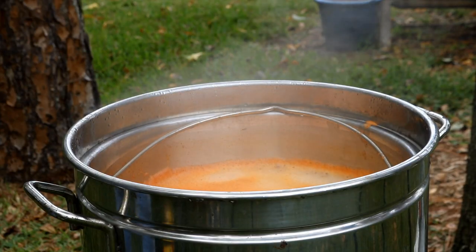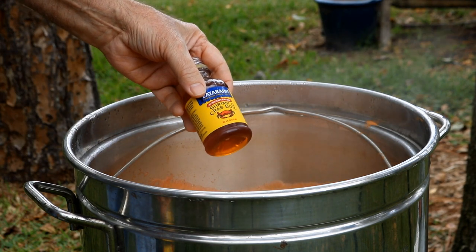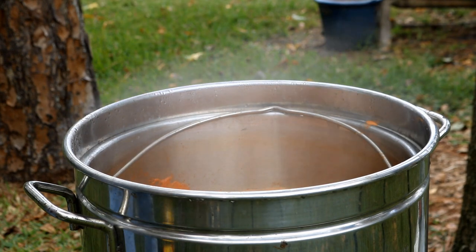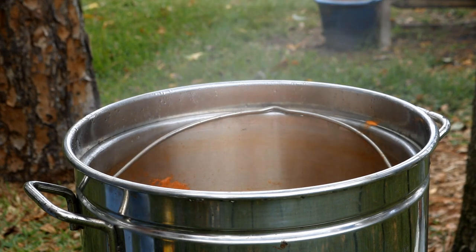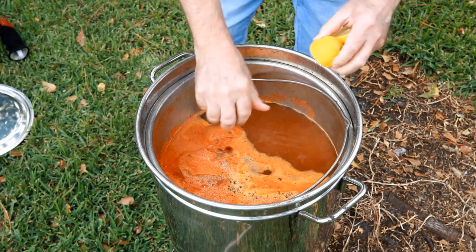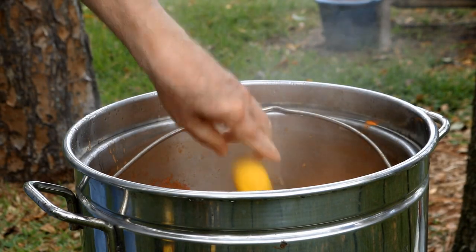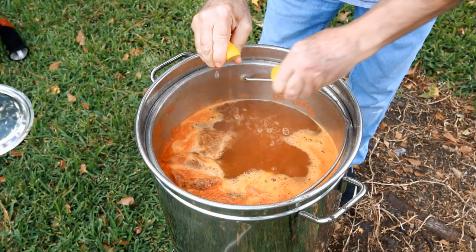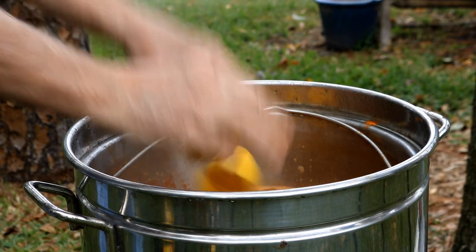Now I'm coming in with the Zatarain's shrimp and crab boil concentrate. Ordinarily I would use three of these, but every store I went to, including the seafood market, that's all I could find — two. Now I've got six limes that we've cut in half. Just going to squeeze some juice from each one and drop them down in here. When it boils it's going to get plenty of juice in it anyway, so let's just pour the rest of them in there.